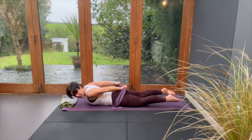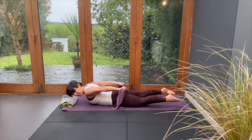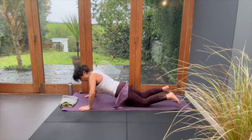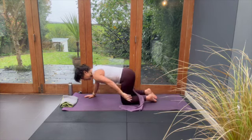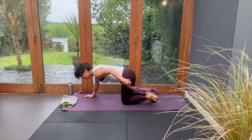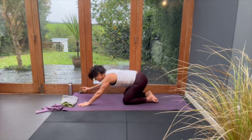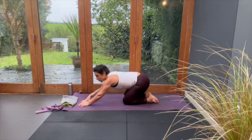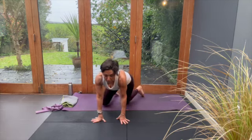Give me two more and we'll finish. And one more — stay with the tension in the band. Now you can let go — child's pose. Rest and recover. Hands go forward, bum goes back, lovely.